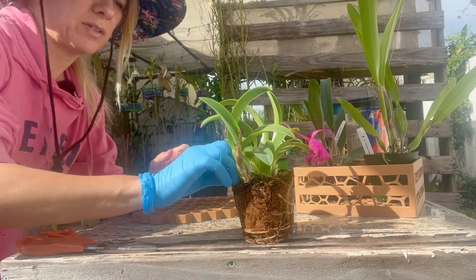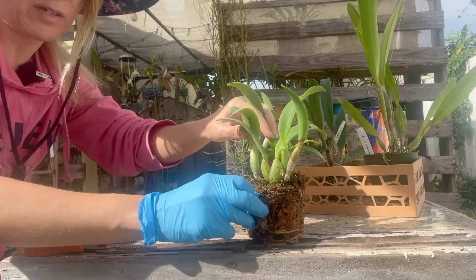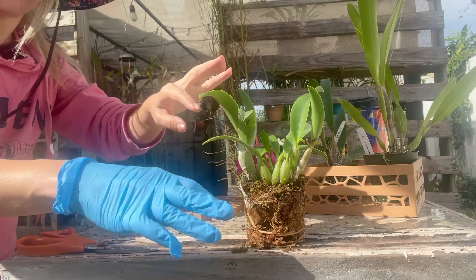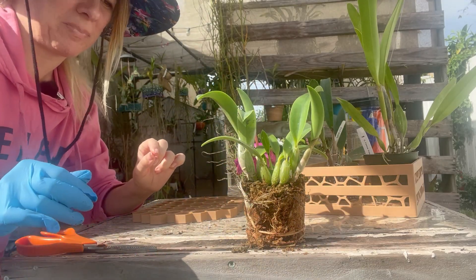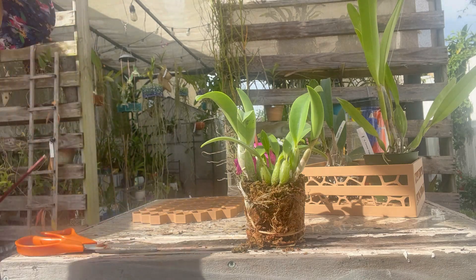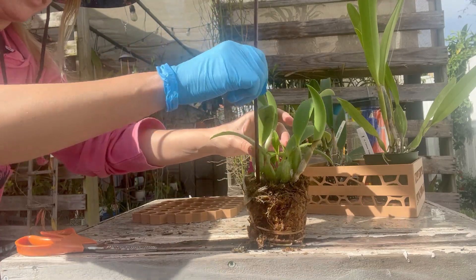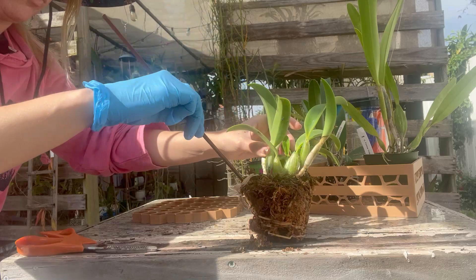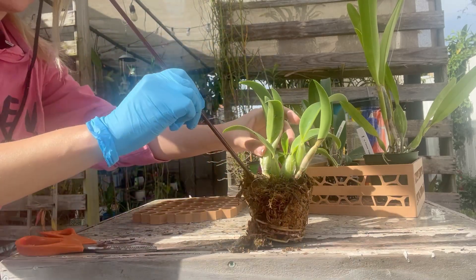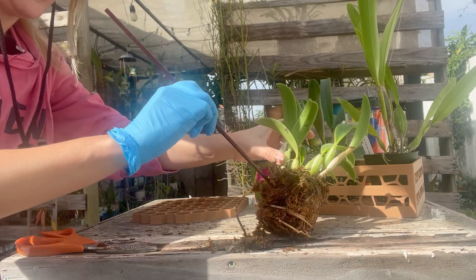So I have the glove. I'm going to carefully — it's moist — remove the media and let all the little creatures that are living in there jump out. What I like to do sometimes is use the sticks that come with the orchids to prop them up, but you have to be careful because you can also break roots when you're doing this. So this guy is probably going to take me a little longer than predicted.